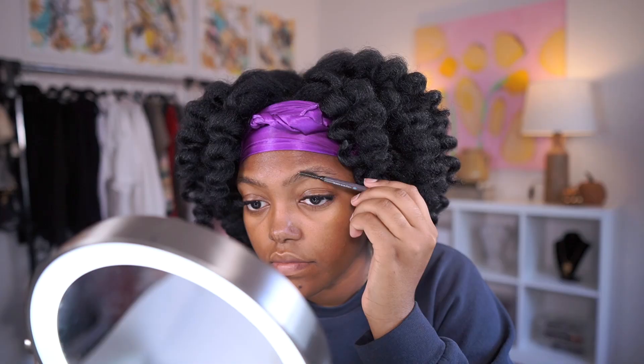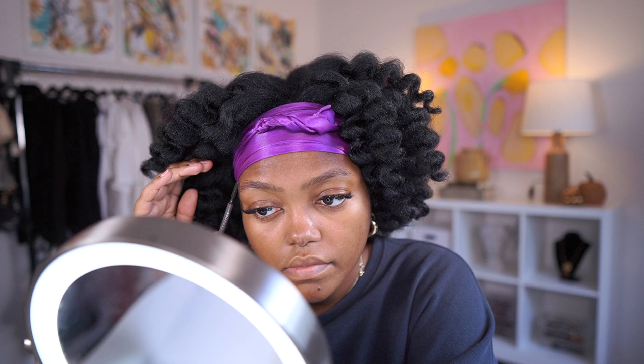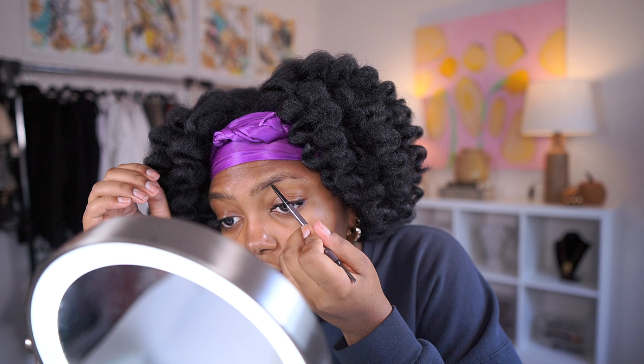For my eyebrows I'm using the Sephora brow pencil - I don't know the color name, maybe ebony or light brown - and I'm also using the ELF Wow Brow.